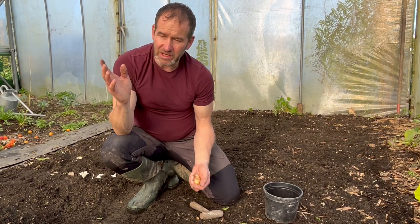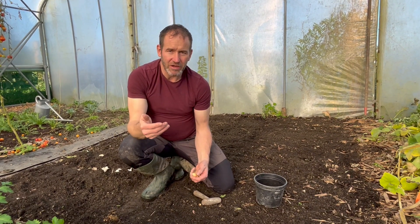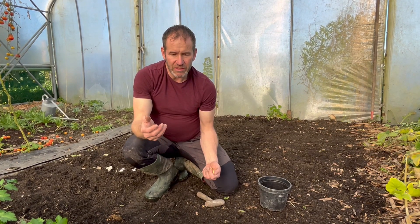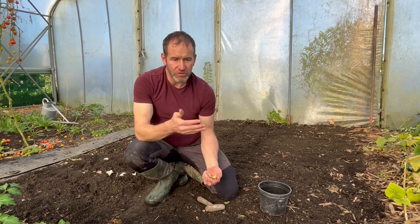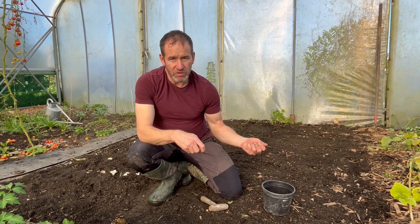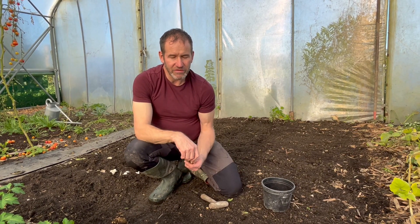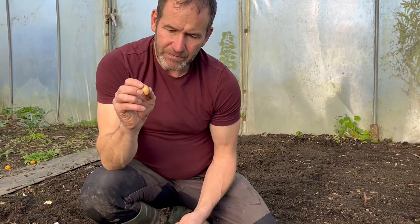I sowed some outside today as well, so I'll have those maybe three to four weeks after the tunnel ones. After that again I'll have the spring-sowing onions grown from seed. You can have onions basically from May right through until the end of July with a couple of different sowings and a combination of sets.